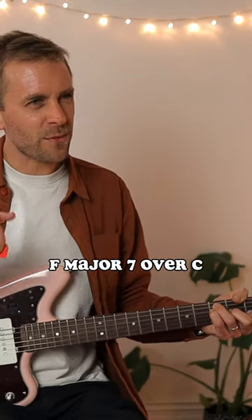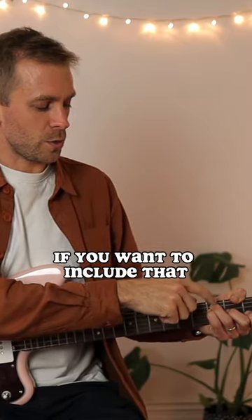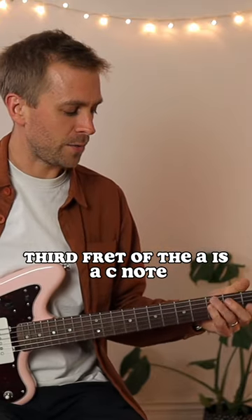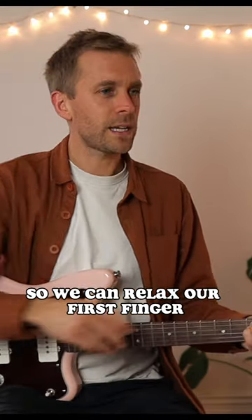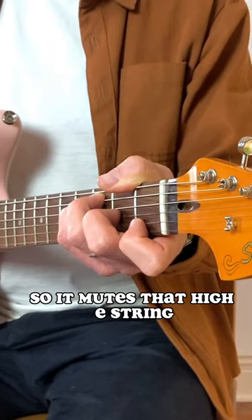That is our F major 7. F major 7 over C, if you want to include that third fret of the A — it's a C note, so technically F major 7 over C. If we remove that high E, we can relax our first finger so it mutes that high E string.